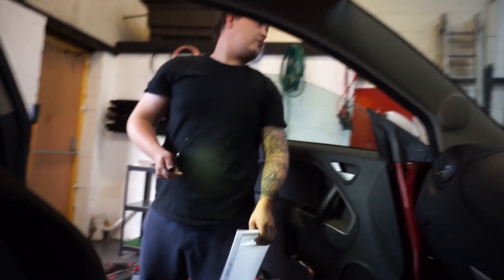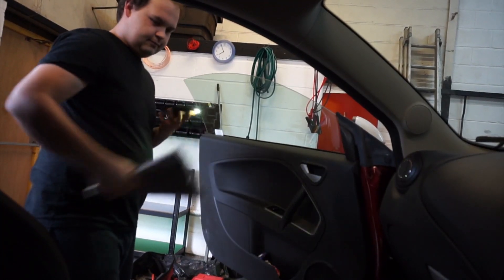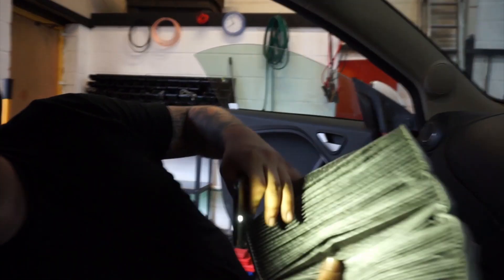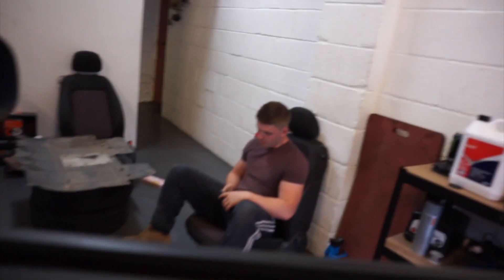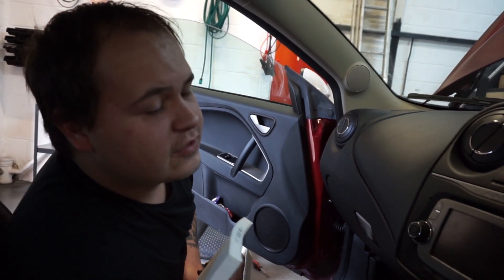You need pollen filters because they keep bacteria out of your cabin so you don't get infections, and they keep dirt out as well. The old one is absolutely filthy — that's what it should not look like. The new one should be clean. Connor's been lazy and hasn't changed it — this is probably why he's always ill.